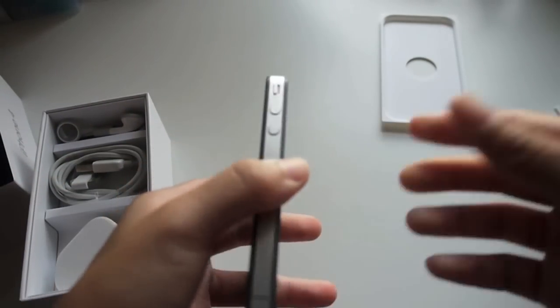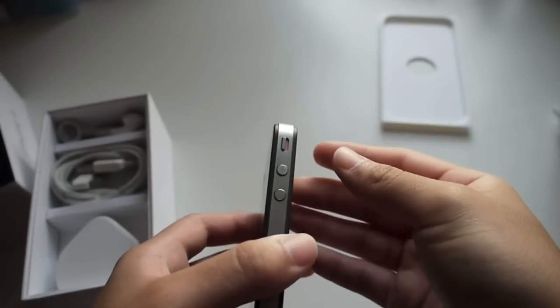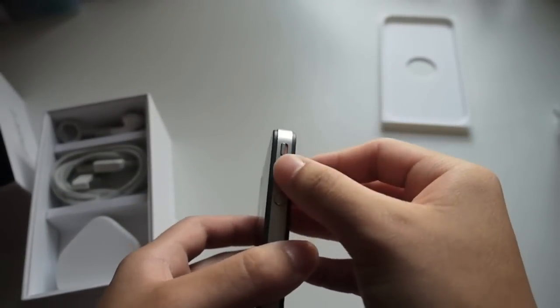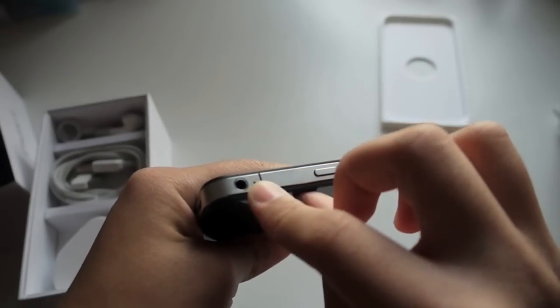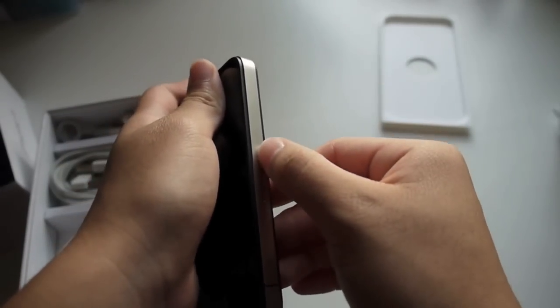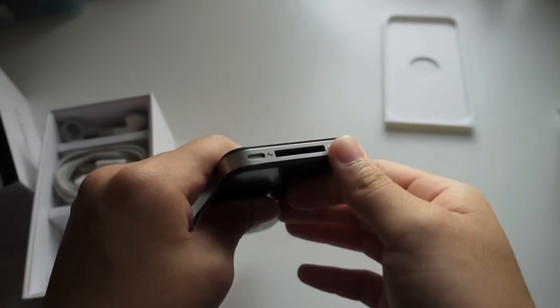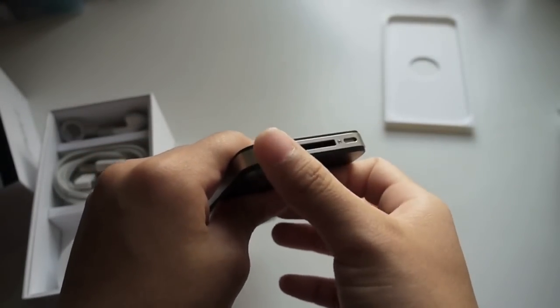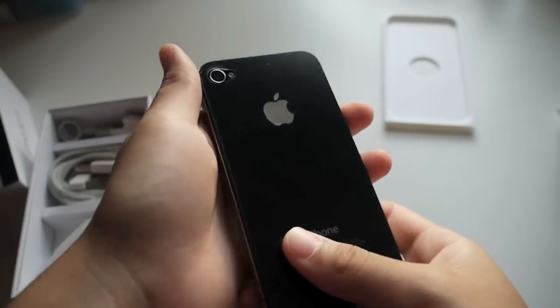So now let's take a look at the iPhone 4. There is a mute/vibrate switch here, and volume buttons right here. Power button, second microphone, and headphone jack right here. On the right, as you can see, there is the SIM card dock. And on the bottom, there are the speakers, the microphone, and the 30-pin dock connector, which is used for charging the iPhone 4.